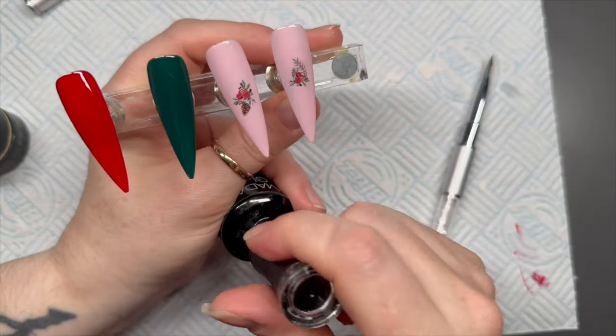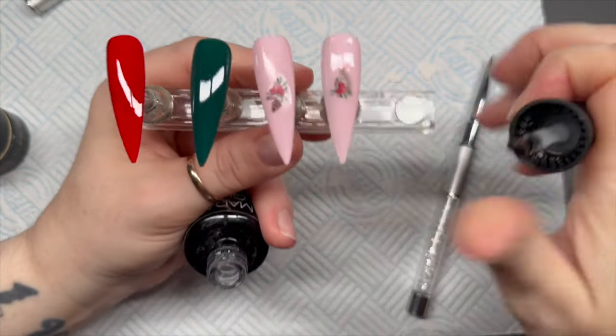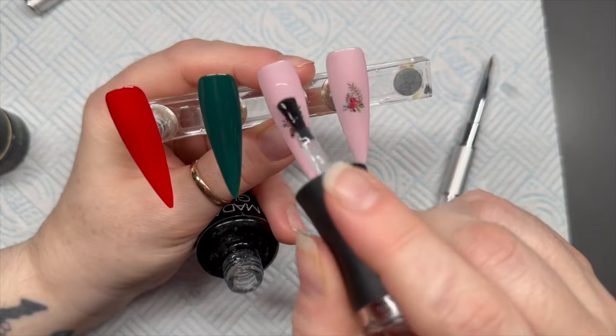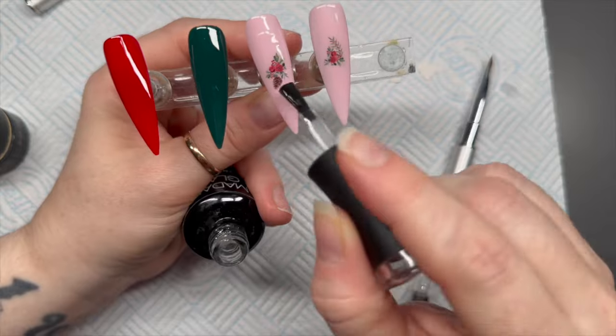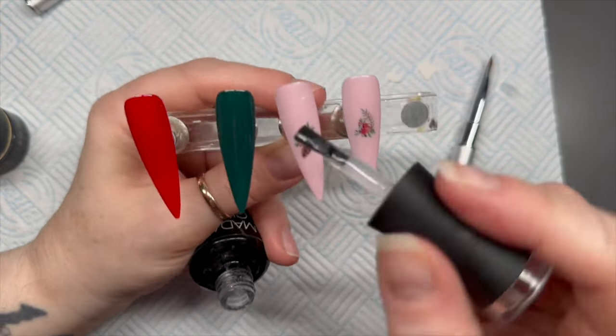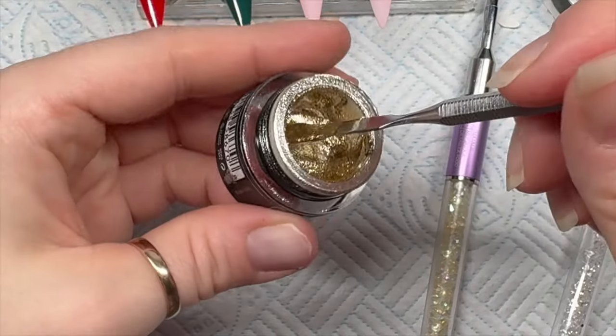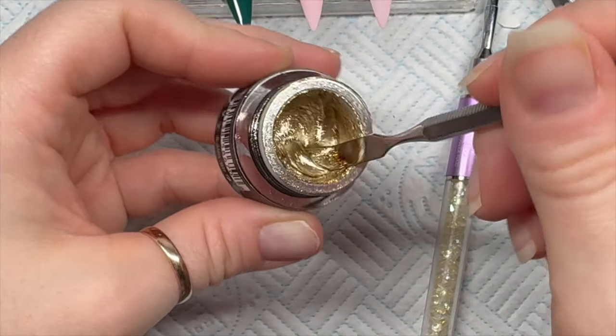I love Madam Glam's velvet matte top coat, it's so nice. I reckon about 85% of my nails are going to be matte and the other 15% shiny, but if you or your client prefers shiny, do them shiny. I just prefer matte most of the time.